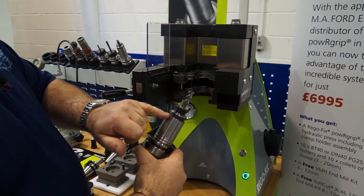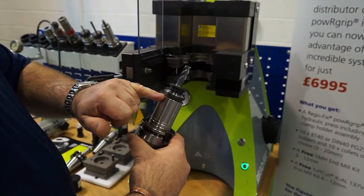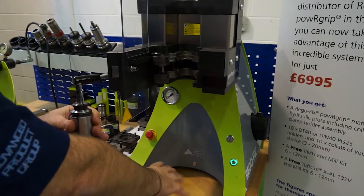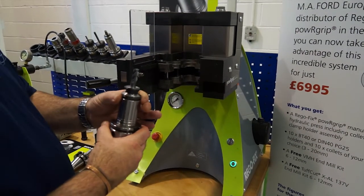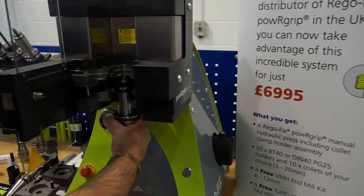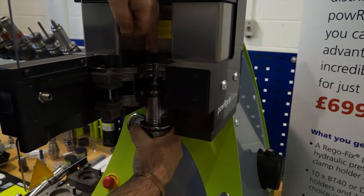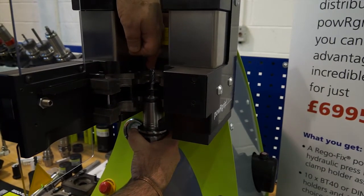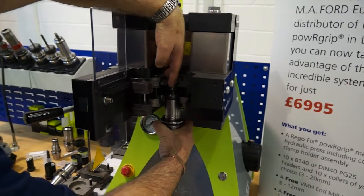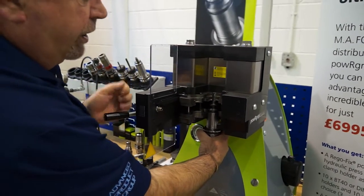We talked about this groove on the top of the holder and that's the only thing this system relies on. Down here it's irrelevant, we don't have to change adapters. This groove sits on that shoulder there. As you can see at the top, there is the top part of the press - the pressure unit. As that goes down it will go onto the top of the collet and force that collet into place.